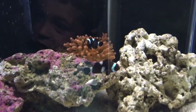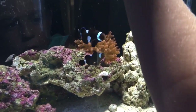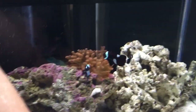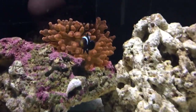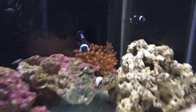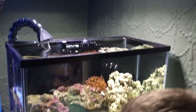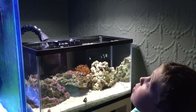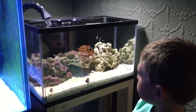I know — snails! I can hear the snails. Look at your rose bubble tip, Landon. Are they cool? You like that? So now we just got to get your LED lights up, son — your new Radion from Phil. Nice.